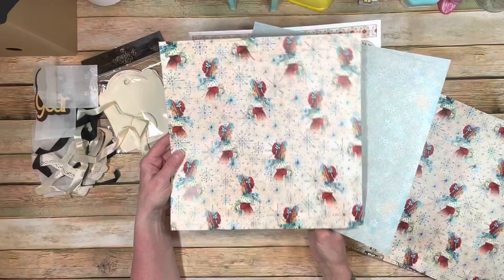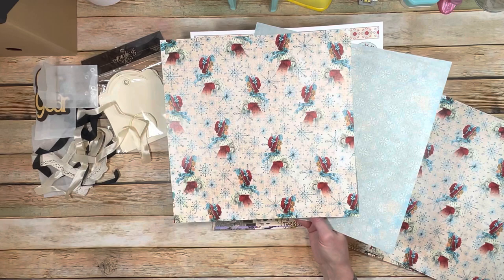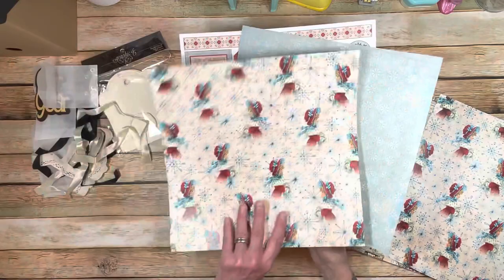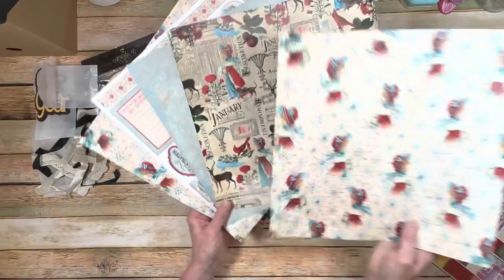The bonus page is actually going to be sold separately as a pack on Country Craft Creations. It has one page per month — you get what Tamara called the 'B side.' So you'll get the beautiful little girls on this one and then a snowflake-style, beautifully distressed pattern on the back. That's a bonus page that you're going to get in your Craftology box, giving you five papers to play with.